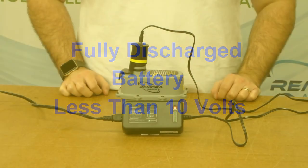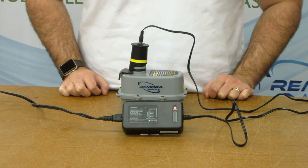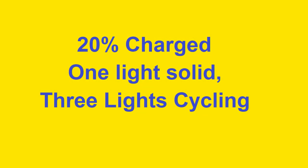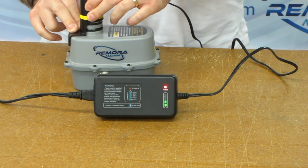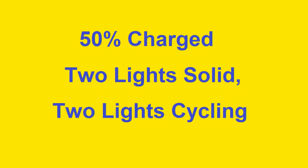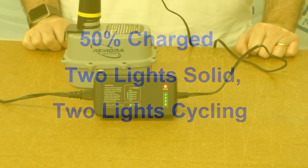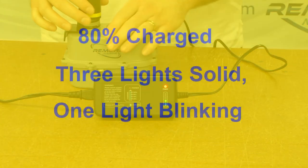When you plug it into a fully discharged battery all four lights will cycle — one, two, three, four. When the battery has reached about 20% charged, the bottom light will stay solid and the other three will cycle. This can take up to two hours. At 50%, two lights will be solid and two lights will cycle. This can take an additional two hours.